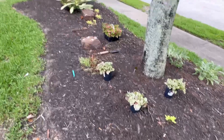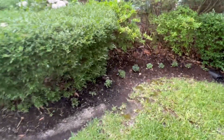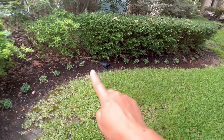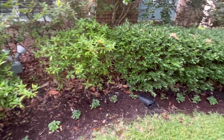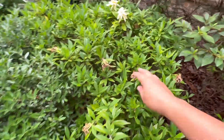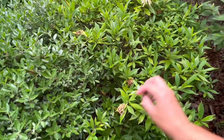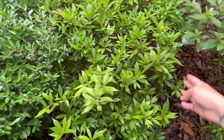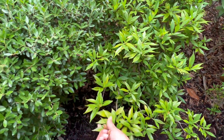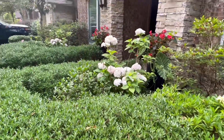I also planted some impatiens along the front of this boxwood hedge — well, those are actually gardenias. They haven't bloomed yet but hopefully they will soon — they're getting buds. The gardenia did try to bloom this year but not a lot; last year they were amazing. These frost-free gardenias sometimes look a bit messy after blooming because the spent blooms are pretty yucky.